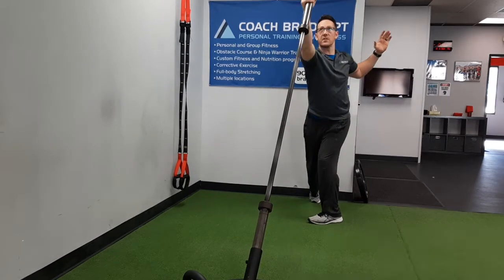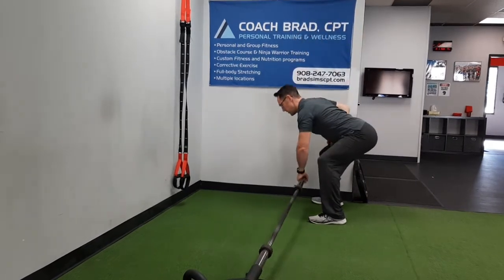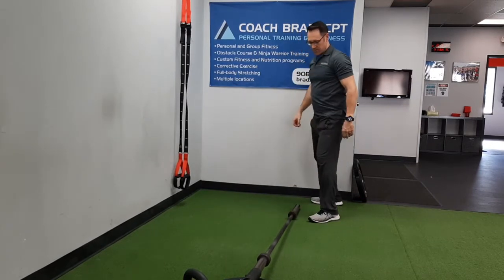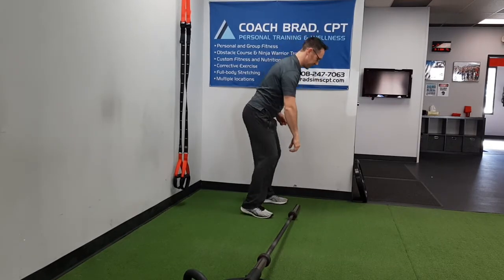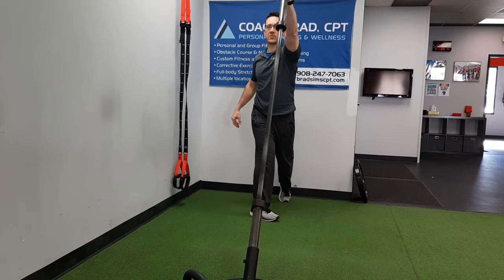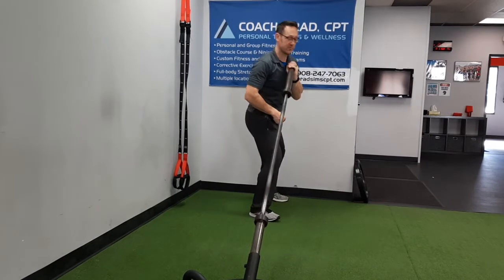Row, quarter turn, press — back to deep row position. I'll show you a couple on this side. Row, quarter turn, press. Notice I'm turning my back foot for the pivot.